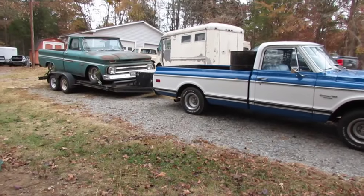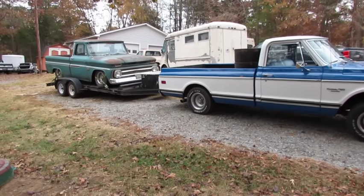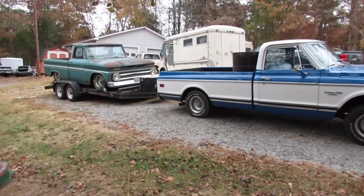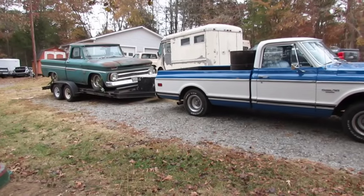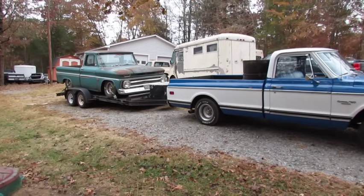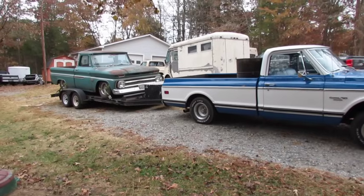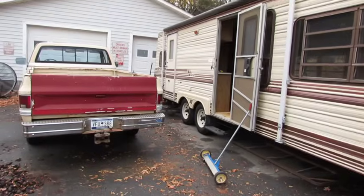Stuff like this never bothered my dad. He just rolled with it. In fact, he brought that 1946 Ford down here from New York State on a trailer with a Ford Ranger — he could have been in one of them Ranger commercials.